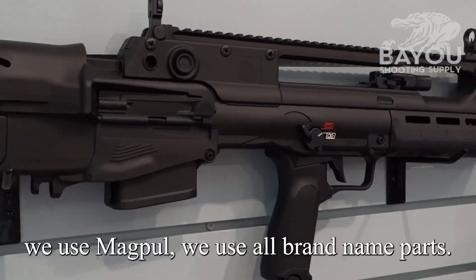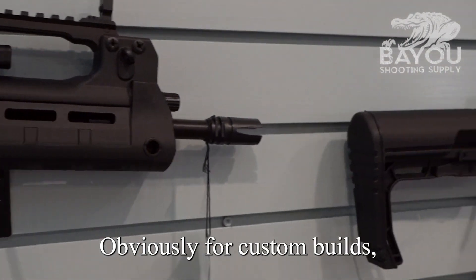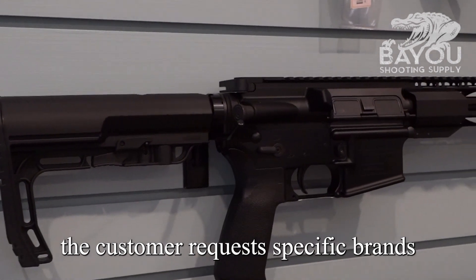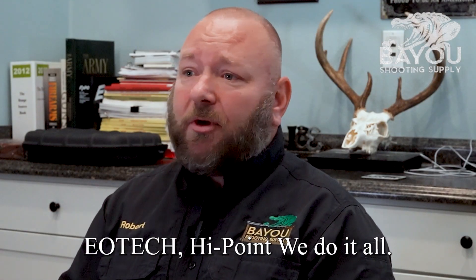If we do use outside components, we use Magpul. We use all brand-name parts. For custom builds, if the customer requests specific brands — EOTech, Aimpoint — we do it all.